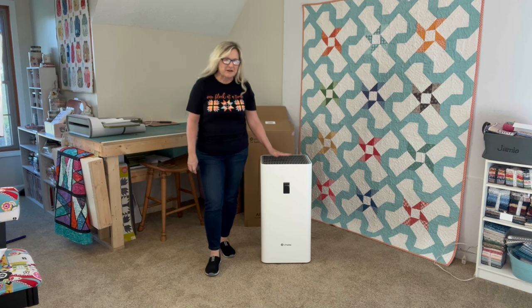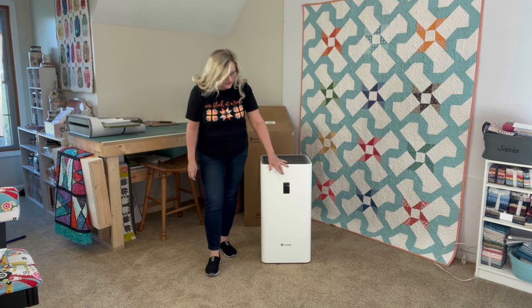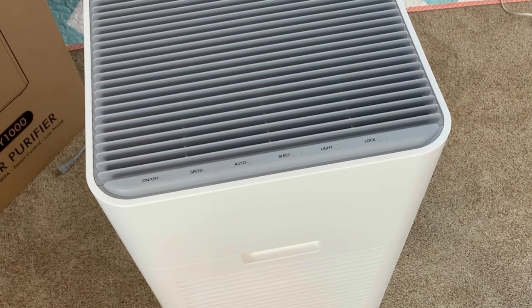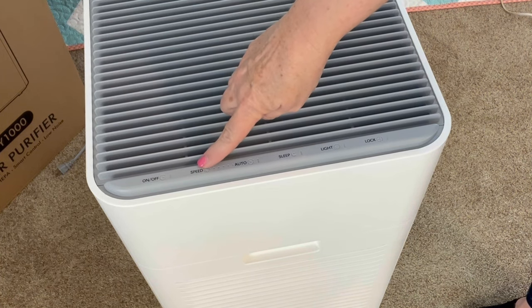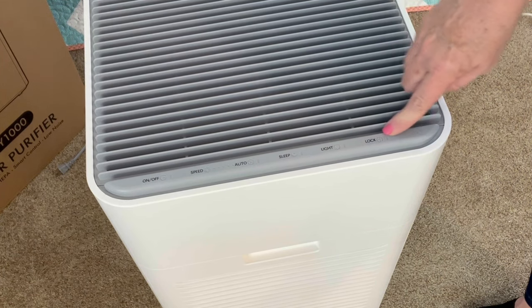It's all out of the box now. I've got it out of the plastic. I want to show you the control panel and the display screen, and also where to find the HEPA filter in the air purifier. This is the control panel for the LifeUBide air purifier. You have your on and off, your speed, your auto, your sleep mode, light, and lock.